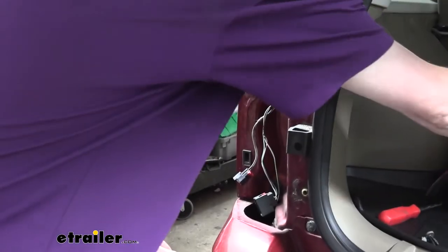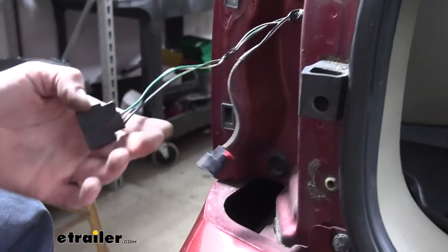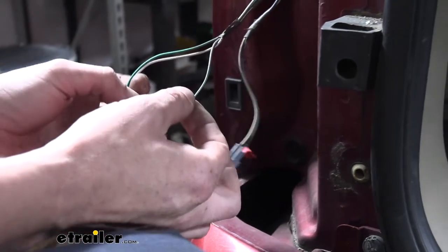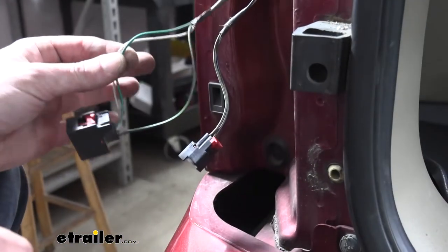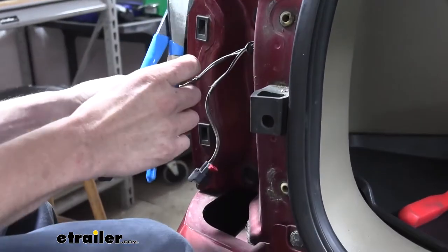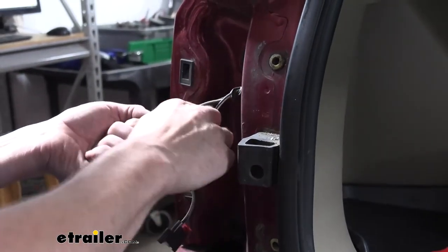Now we've got that one removed, we're going to remove the other side the same way, and then we can start wiring in our diodes. We'll be wiring in our diodes here on the large connector. When you look at it, you'll see that you've got three wires: a green with a red stripe, white with a purple stripe, and black with a green stripe. Our concern is with the purple and green-red. We don't care about the black-green. So we're going to cut these wires and add our diodes in. I'm going to go ahead and snip off that little bit of electrical tape that's there as well — this will just make it a little bit easier for us to work with the wiring to get our diodes installed.